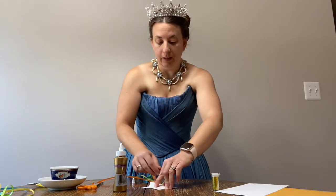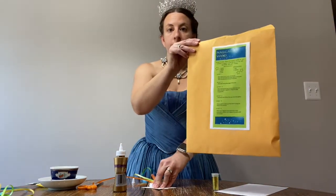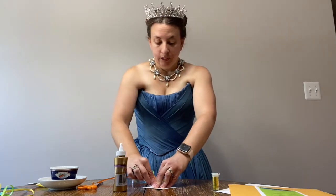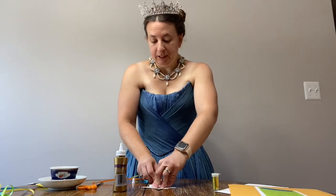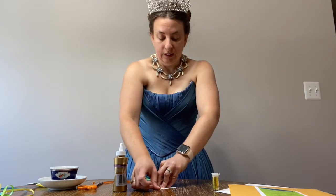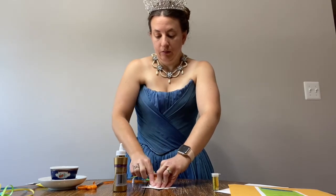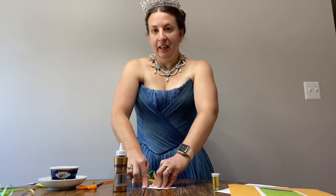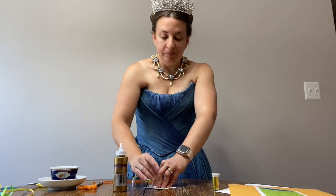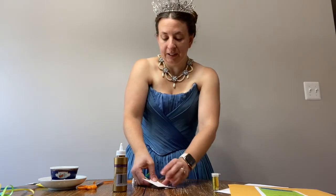You'll also be able to find these written instructions on your envelope if you have any questions about what's happening. We're going to want to wait for this to dry, so put a little pressure on it.